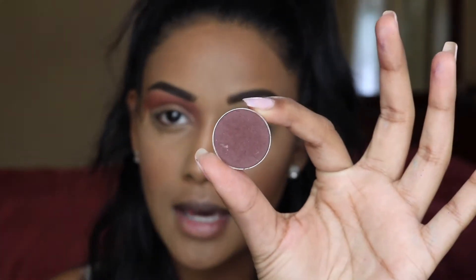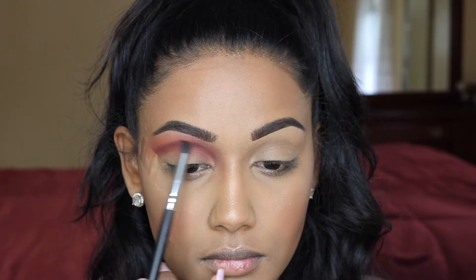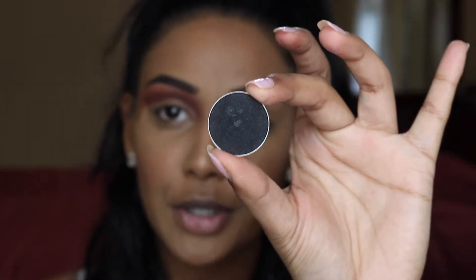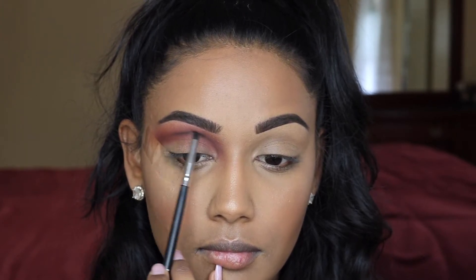Now I'm going to go into a pencil brush and take Americano from Makeup Geek. With this shade I'm going to be kind of shaping the cut crease. Then I'm going to go in with a fluffy crease brush, picking up a little bit of that transition shade, and use that to blend out the shadow. Now I'm going to go in with an even smaller pencil brush and take Corrupt from Makeup Geek, which is just a regular black shadow, and basically do the same thing we did with Americano to deepen up that cut crease.